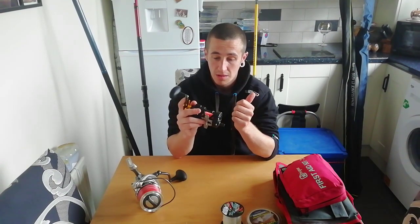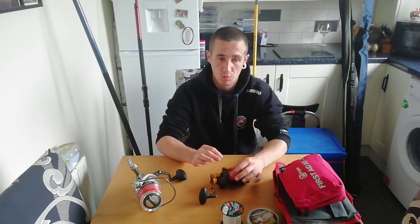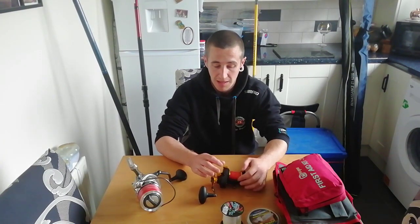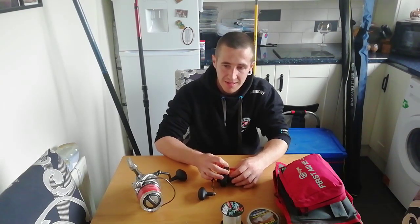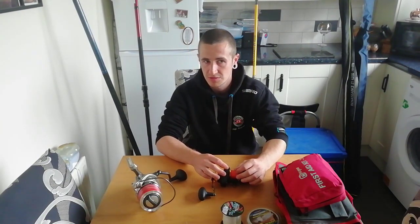The rigs I would use — pretty much every single time when you're rough ground fishing — will always be a pulley rig with one single hook, using Viking hooks or uptiding hooks. I'm going to go through the pulley rig in different ways, but you always want to be fishing with a rotten bottom. You will lose leads, but losing one lead is better than losing the whole rig as well as a shock leader.